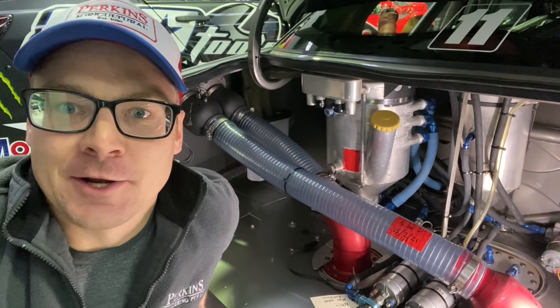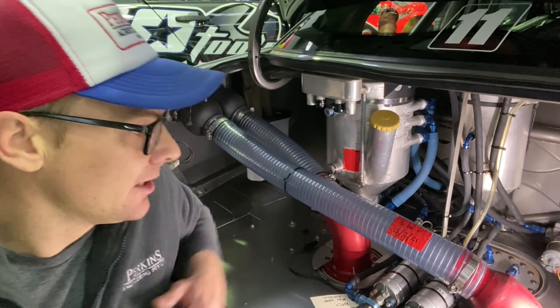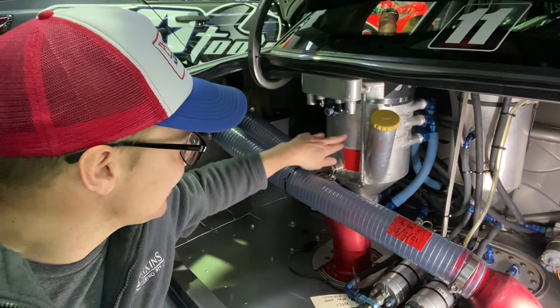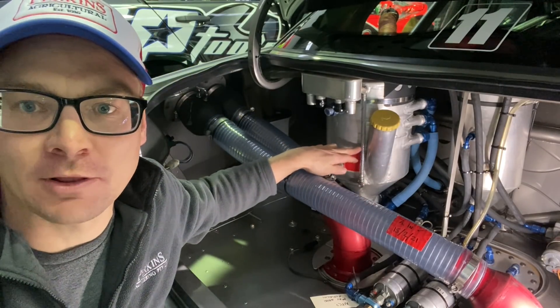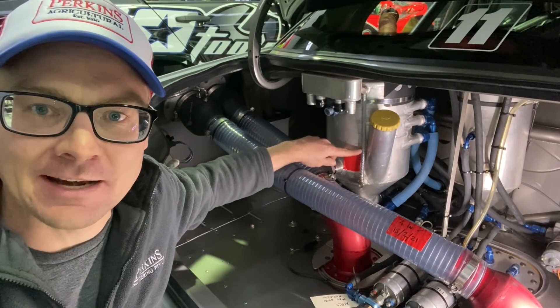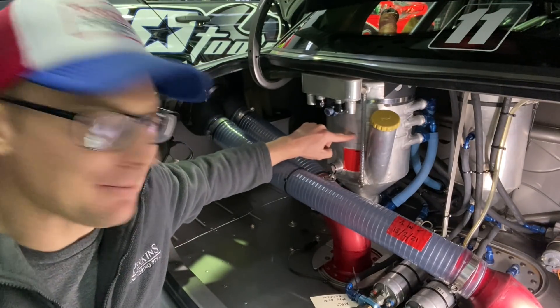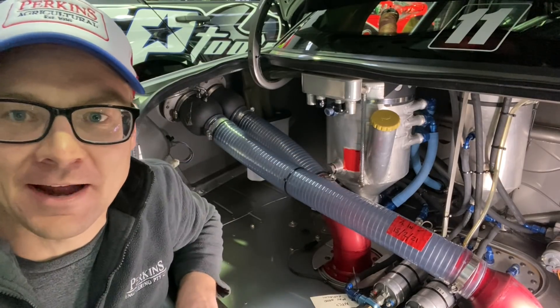One of the final things we do when we run the engine up is bring the revs up to 4000 RPM. It gives us a chance to double-check the oil level, because at idle the oil level drops significantly — more oil hangs around in the engine. We bring the revs up and then make a mark, so we're aiming for a level around about here.